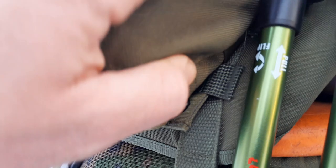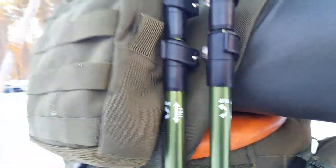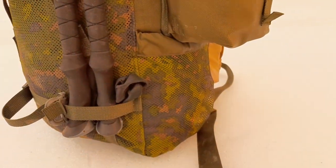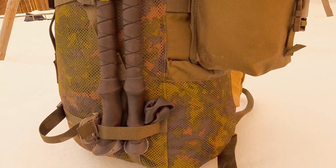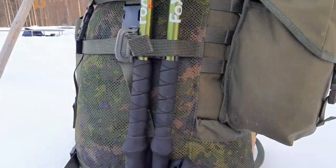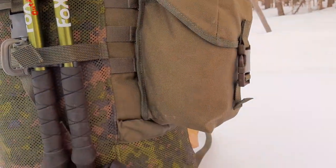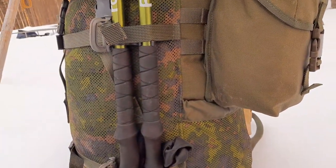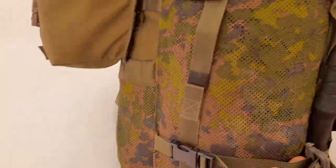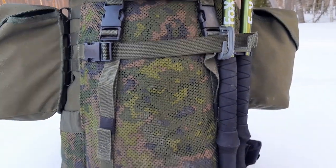I also added MOLLE to the lid — four layers here — there usually is no MOLLE there. So it's a lot more usable for my needs. For example, here's the tarp, and here's some cord and string stuff that can occasionally be wet that I don't want to have inside. There's another net pouch on this side as well.